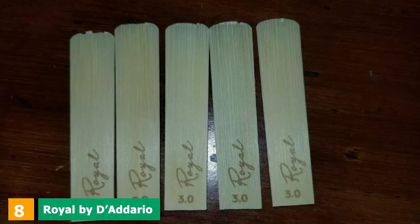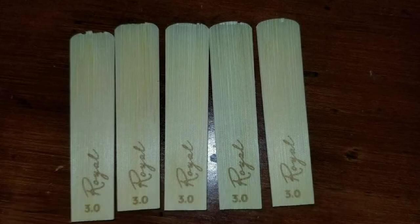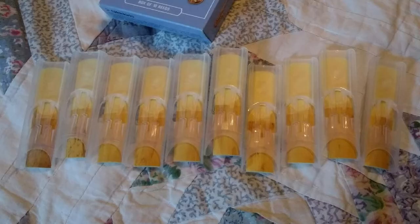The number 8 position is held by Royal by D'Addario RJB1030 Alto Sax Reeds. Are you looking to play jazz or classical music with your saxophone? Then perhaps you need to check out this particular type of reeds. They have a Rico cut performed in a traditional manner, and they have a strength of 3, which provides richer tones.